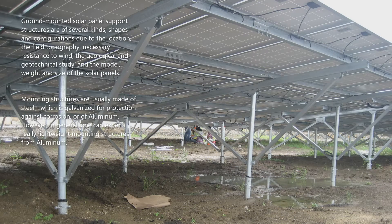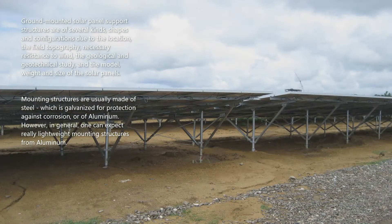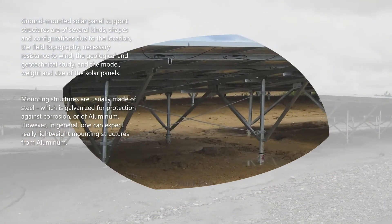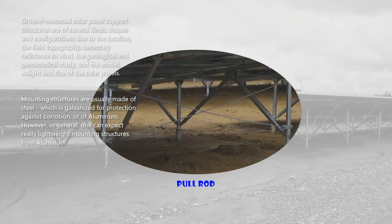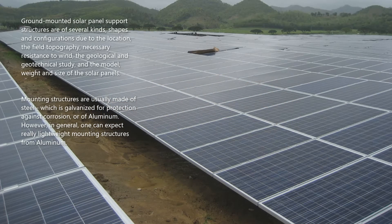Ground-mounted solar panel support structures are of several kinds, shapes, and configurations due to the location, field topography, necessary resistance to wind, the geological and geotechnical study, and the model, weight, and size of the solar panels. Mounting structures are usually made of steel which is galvanized for protection against corrosion, or of aluminum. In general, one can expect really lightweight mounting structures from aluminum.